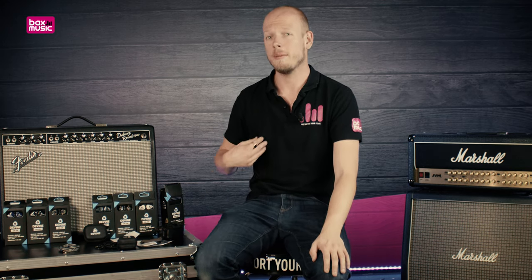That sums it up for me today. My name is Martin. If you liked this video, please do subscribe to the Bax Music UK YouTube channel, and I'd love to see you again on the next one. Bye-bye.